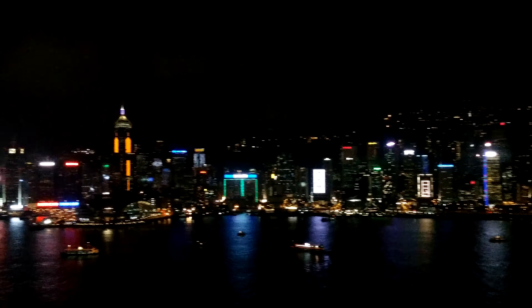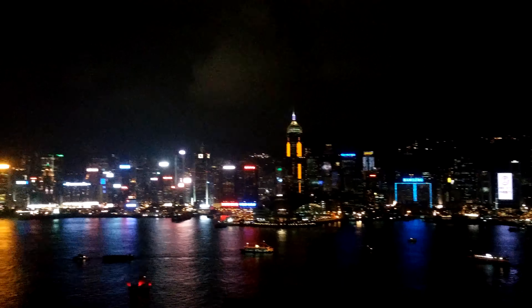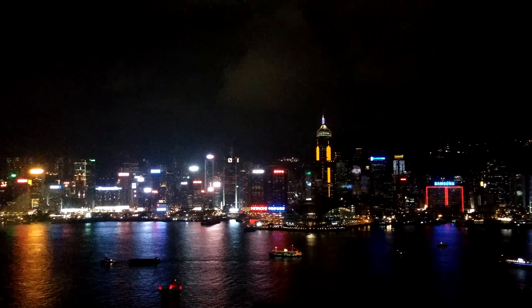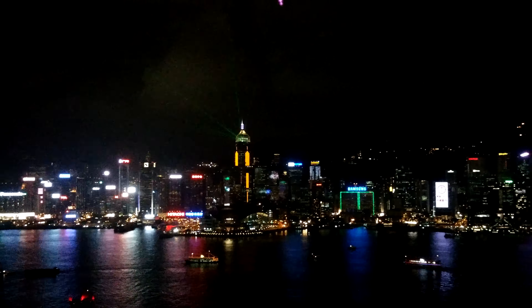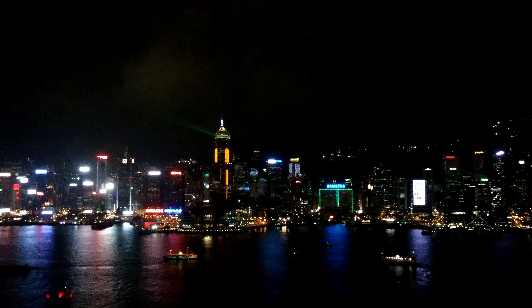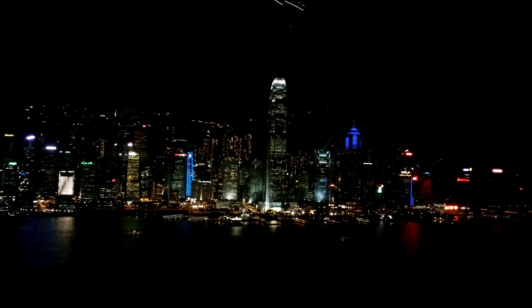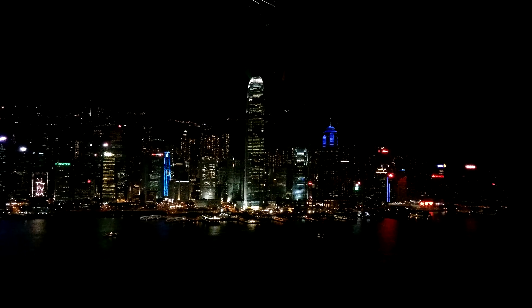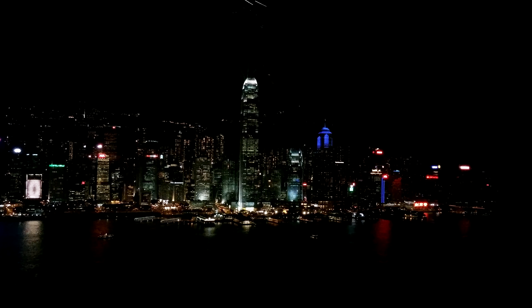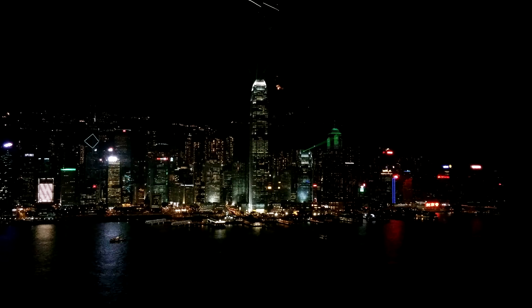Hey guys, it's Christophe and this is a 4K video recorded with the new Alchi Qi3. We are inside a restaurant in Hong Kong, and what you can see now is the light show from Hong Kong going all over here. It looks pretty good on the display, and you can see Hong Kong is pretty nice.